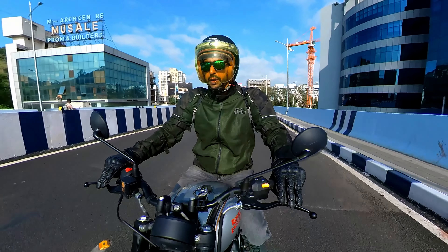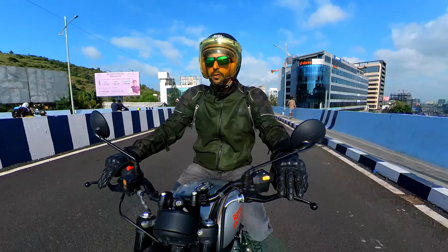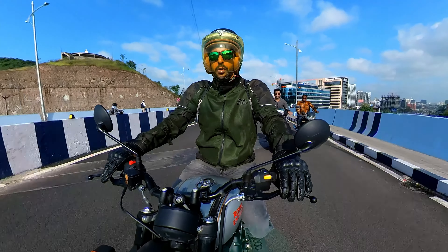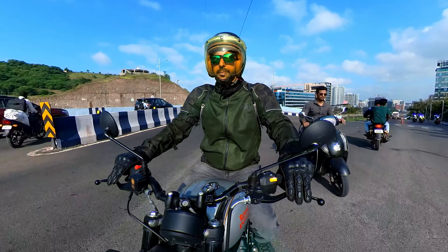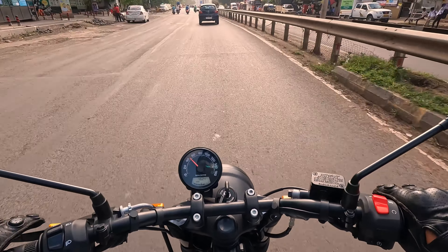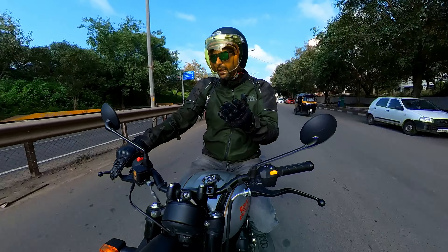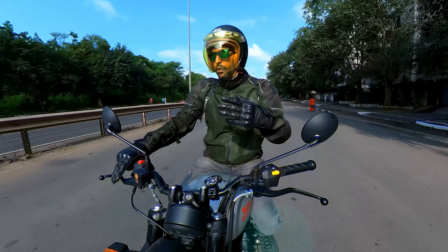A couple of things which I am not a big fan of on this bike — although these are small things, but still you should know. The first thing is that the clutch is not light. At this price point, the target audience is mostly going to ride this bike in the city. I feel that they would have really benefited from a lighter clutch, maybe an assist clutch that would make the clutch operation easier. Other than that, the mirrors, although they look cool, don't give much of a view.